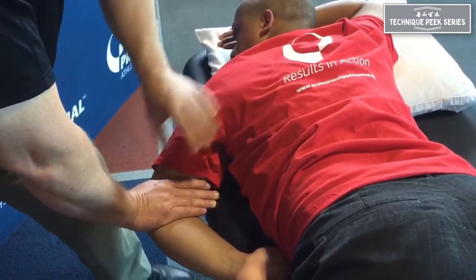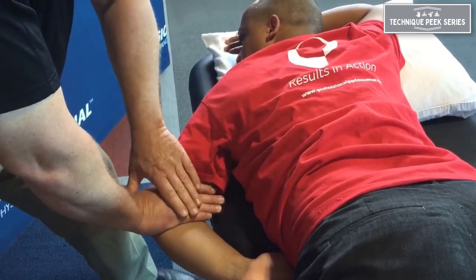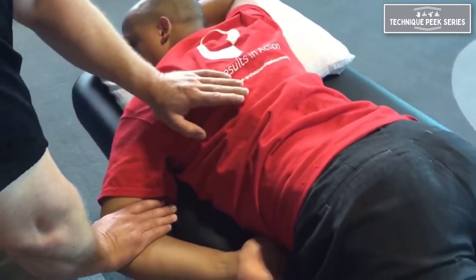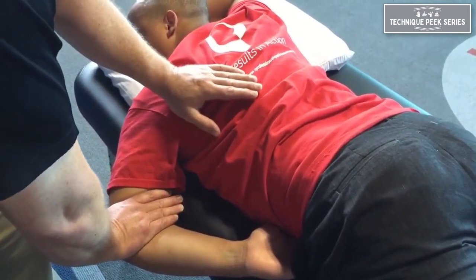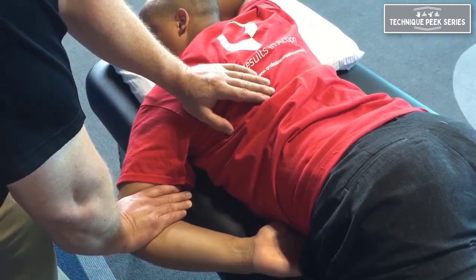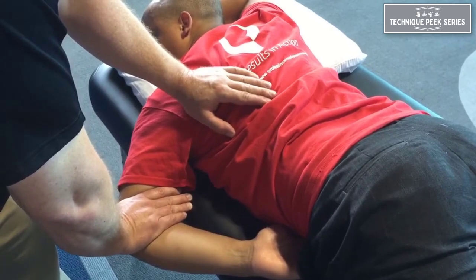Once I have them relax and their shoulder blade is up, I'll keep my hand here stable and then use my action hand or control hand here to push down. The action is to push down towards their hip pocket. I push down right to the point of a stretch. Communicate with your patient — do you feel this stretch?